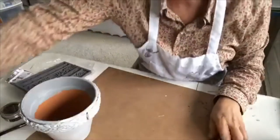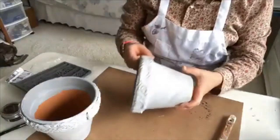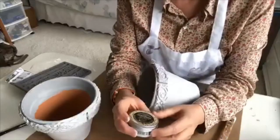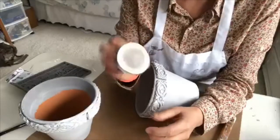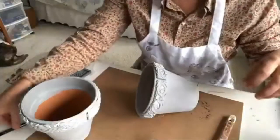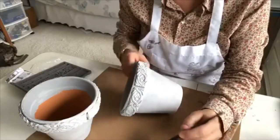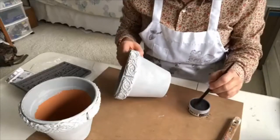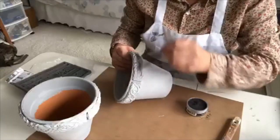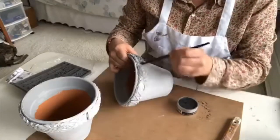For the sake of time, I've got another pot here that's already done. What I do next is this artisan powder — it's black. I have different colors but I'm going to use black for this gray and white pot. You just want to take the powder and put it into the crevices of your mold. That'll really bring out the details.